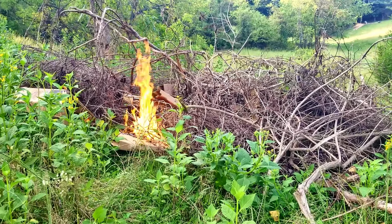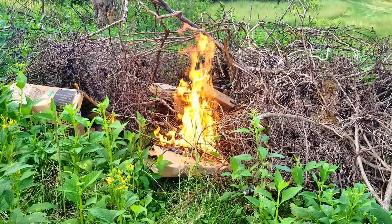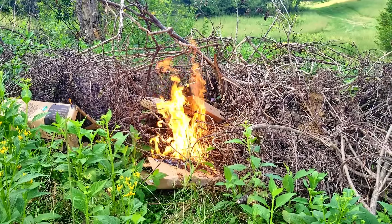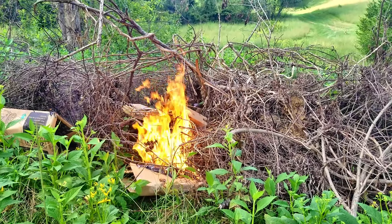We got the fire started. Just used a cardboard box and just a little bit of charcoal lighter fluid. Smells really good — makes me want to go cook out something. Hopefully this will start, and the wind is really calm right now, so we'll see how long it takes to burn.